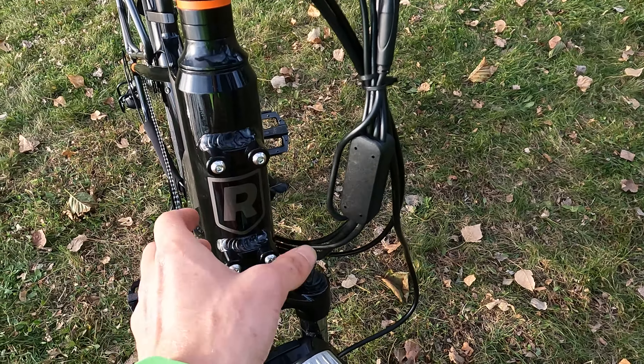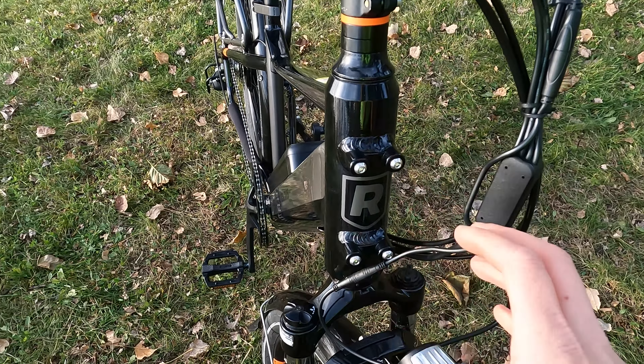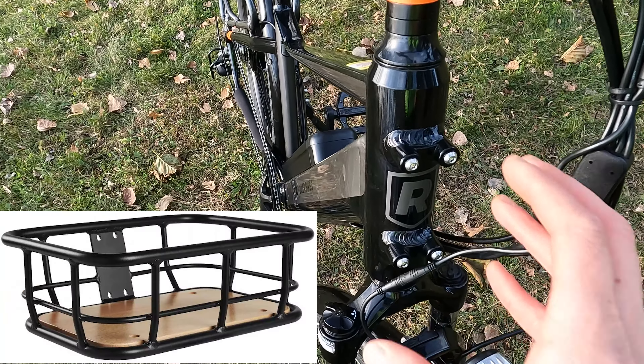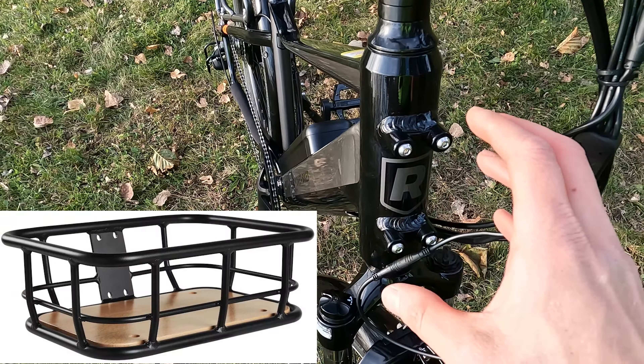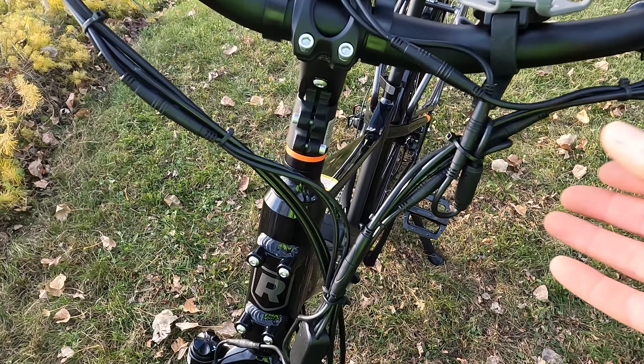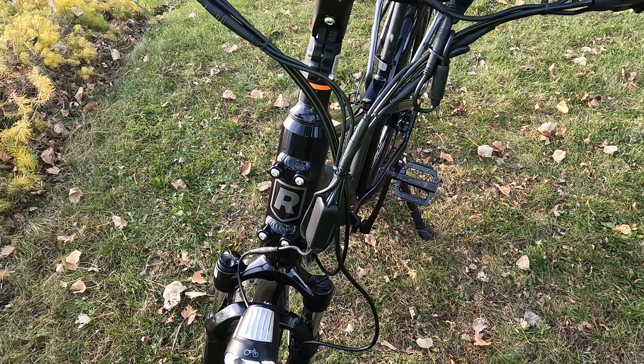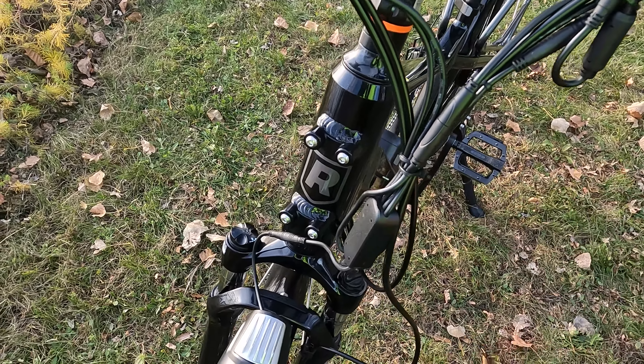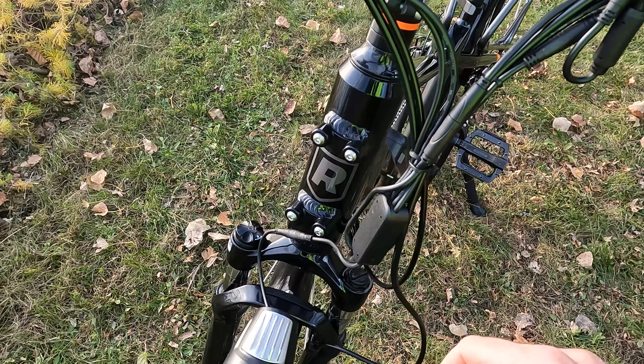Let's talk about the head tube. You can see there are four bolts — Rad Power Bikes sells a number of accessories that can be attached here: a front rack, and you can get a small or large basket that bolts directly on, which is a little more affordable. Rad Power Bikes also has a logo up here. Here's the cable management — Rad zip ties these together without a wrap, which is something you could clean up as a project. They do have the dongle here, so there is no USB port, but you can buy an accessory which puts a USB port right here or back at the seat tube.